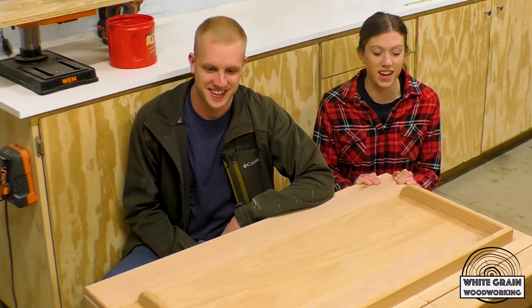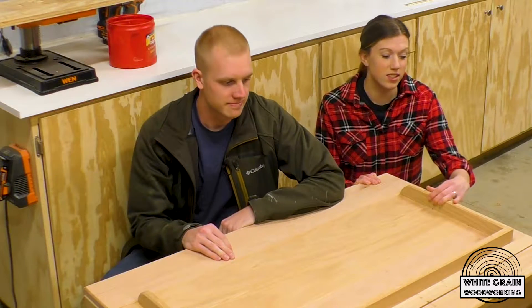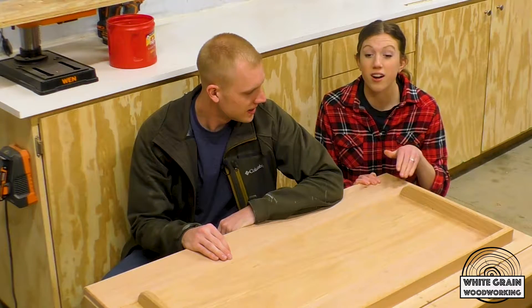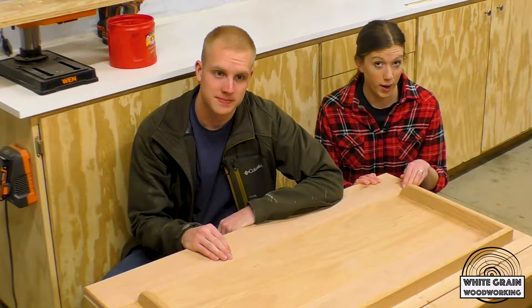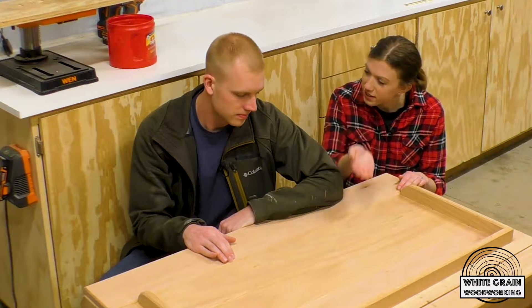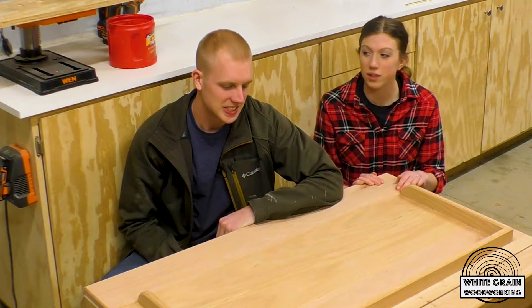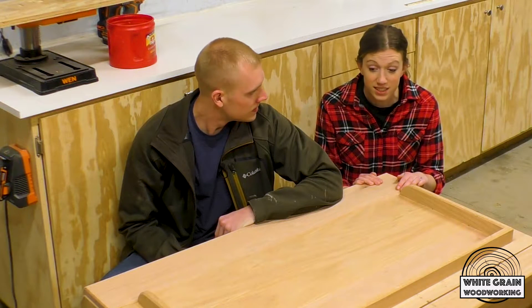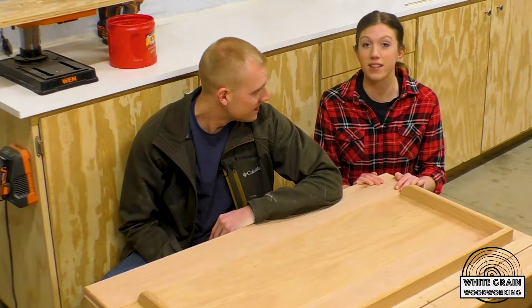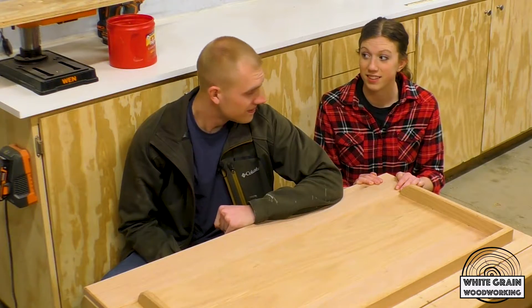Alright, so it's the next day and everything's officially assembled. All the glue is dried, so this thing is solid — these rails aren't going anywhere. Our next step is to get some hardware on this thing. We're talking hinges and a spring-assisted lift. So we're gonna attach that, make sure everything fits, and then we're gonna disassemble it and sand it and stain it. So we're almost done. Let's go.